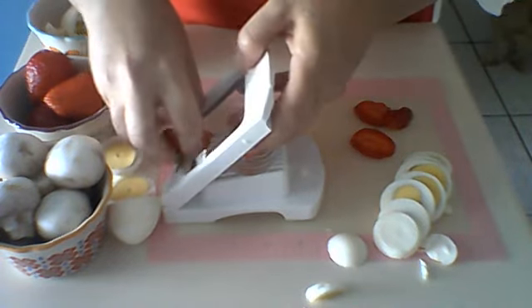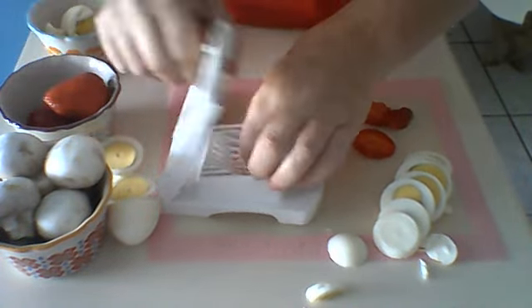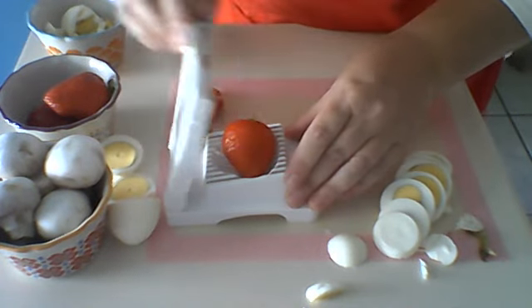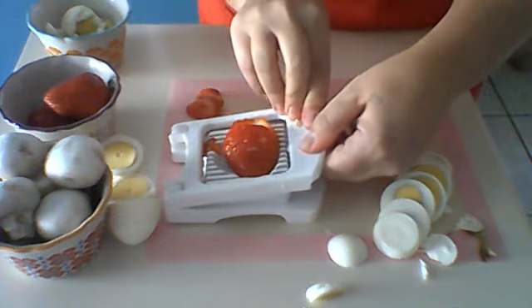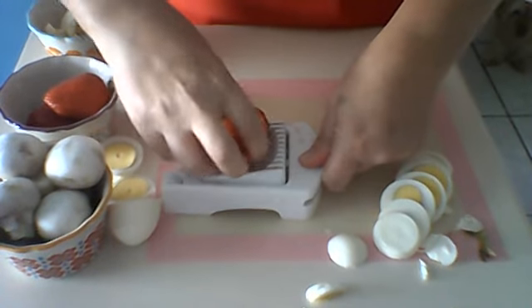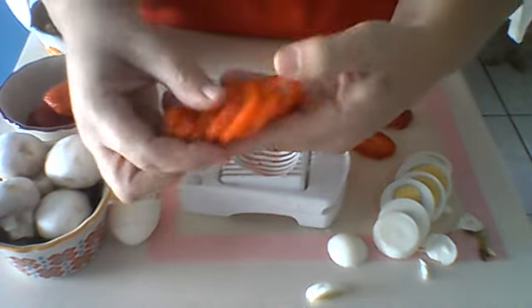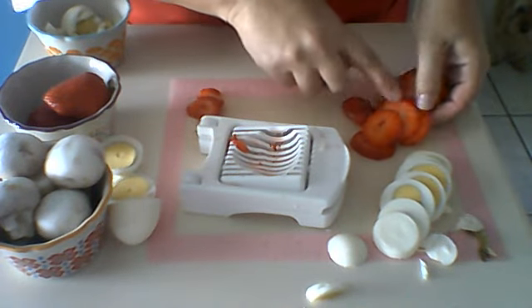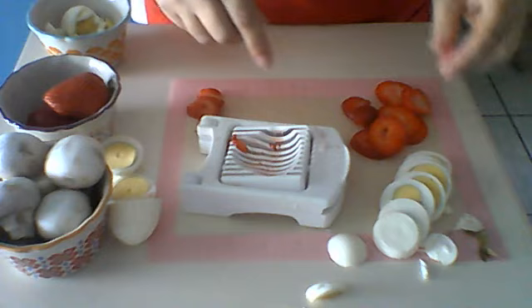Let's try one more. I'm going to take the greens off that one and give it a little slice. The wires, you'll notice, are strong enough to cut right through the strawberry — it's beautiful. And then you have strawberries for your salads or your dessert toppings.